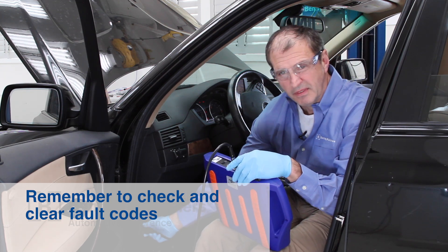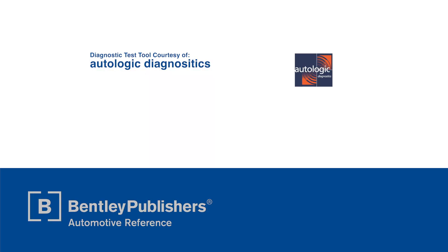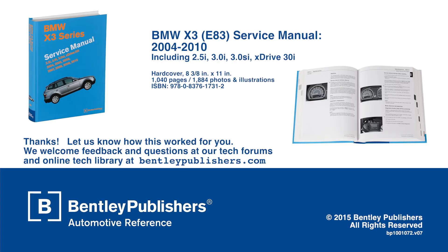Disconnect the scan tool — the oil change is complete and we're ready to go. Special thanks to Autologic for supplying the test tool. This X-Drive oil change video is based on the information found in our BMW X3 service manual. For feedback or questions, visit our tech forums or our online tech library at Bentleypublishers.com. Our technical editors will review your input and do their best to answer any questions you may have and provide additional information you may need.